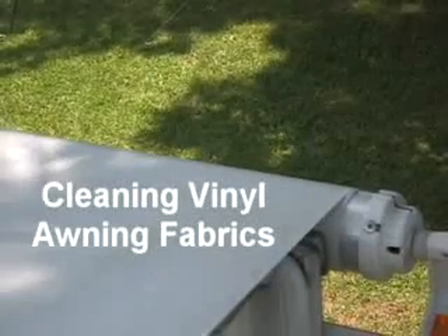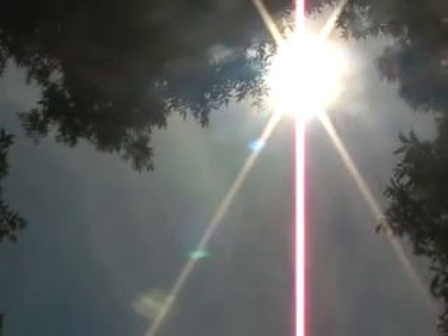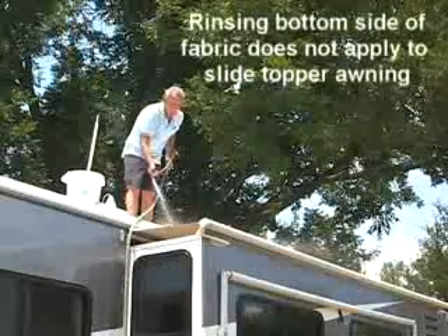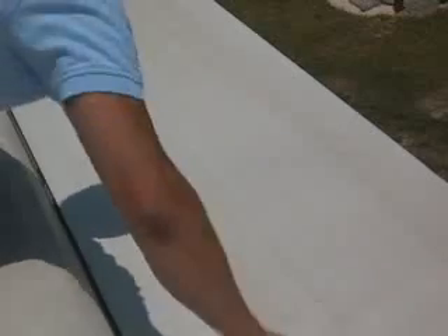Cleaning vinyl awning fabrics: vinyl awning fabric is mildew resistant, but not necessarily mildew proof. Mildew can form on the dirt and dust that collects on the fabric. It will be worse in high temperatures, humidity, and if the fabric is stored when it's wet. Apply the awning cleaner in the same fashion — roll it up and let it sit for several minutes. Open the awning and thoroughly rinse both sides of the fabric. To clean mildew or stains, it may be necessary to scrub a vinyl fabric with a soft bristle brush before rinsing.